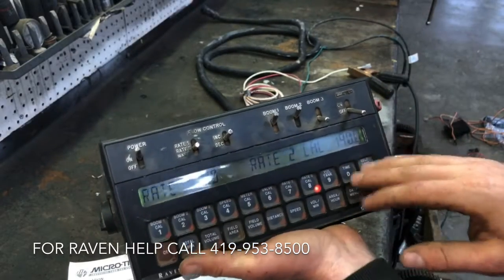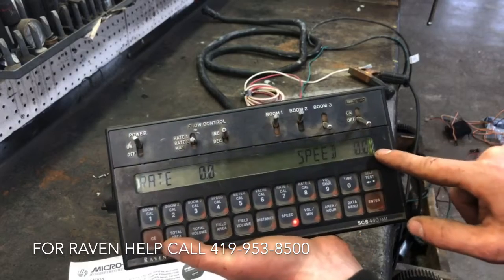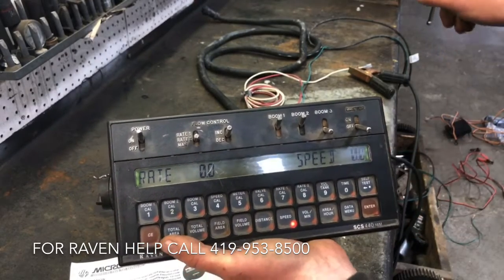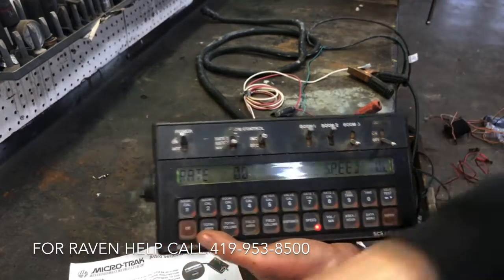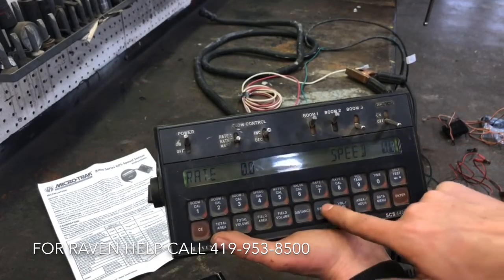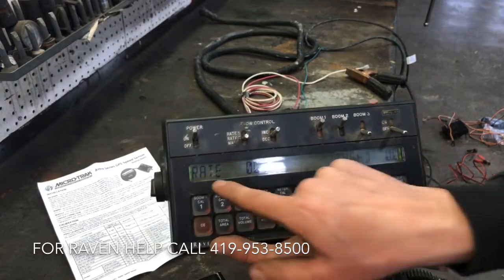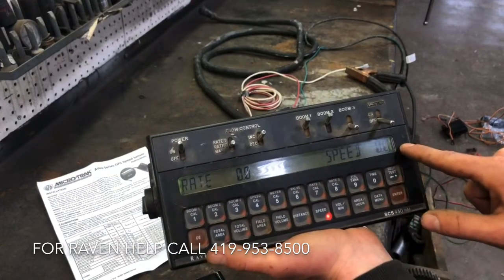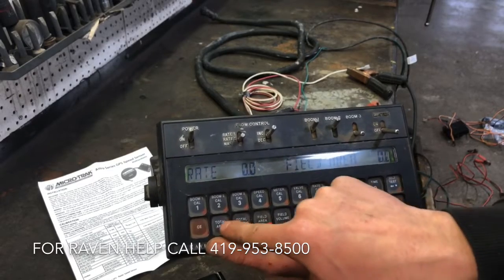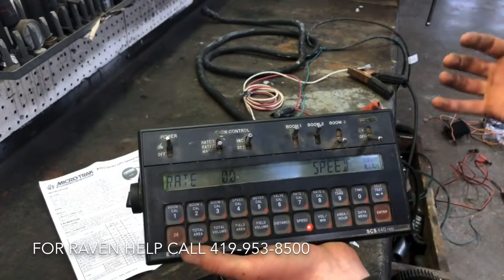Now we're done setting everything up and we're ready to go put on anhydrous. I typically come down here to speed — it's at zero — and before I do anything, I drive ahead a hundred yards and make sure that the speed shown here matches the speed on my gauge on my tractor. That tells me that my speed sensor is working and hooked up correctly. That is trouble number one. As soon as you get done setting all this up, come down to speed and that number should match what's on your tractor. The left corner always shows your rate, and on the right you can change what's displayed — field volume, field area covered, total area for the day. I always keep it on speed so my rate and speed are always displayed when I'm out in the field.